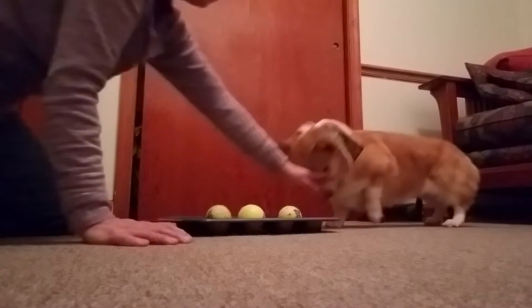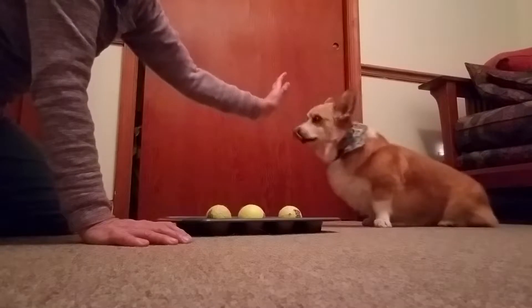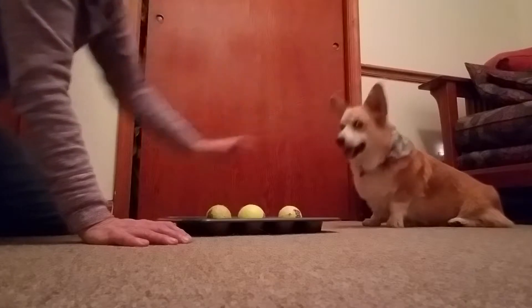He's going to do his muffin tin game. There are three tennis balls and a treat is under each tennis ball, and there's a freebie for him. All right, Lily, find it.